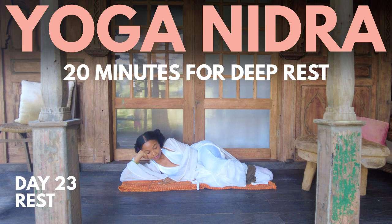Bring your awareness to your hips, your knees, your calves, your ankles. All ten toes are completely relaxed. Let's go back to our breath — the gentle rhythm, the soft whispers of life.